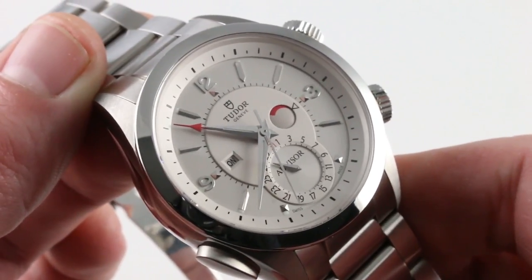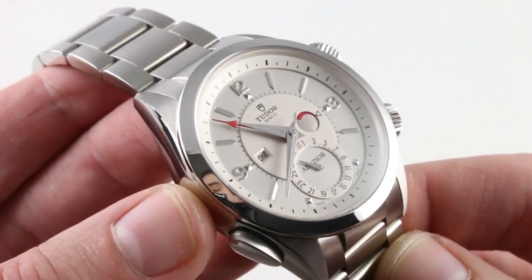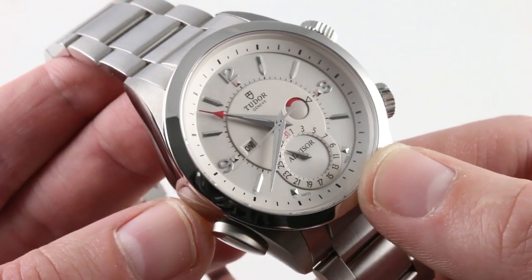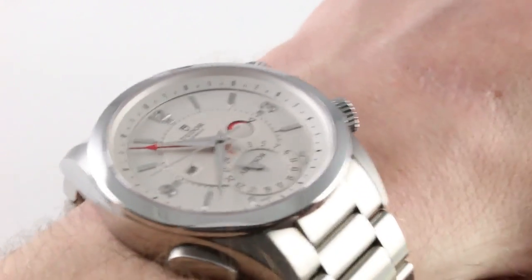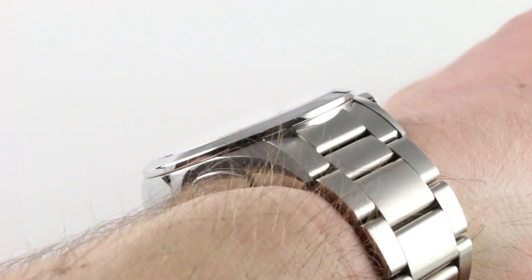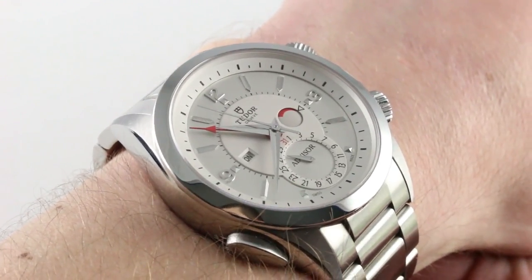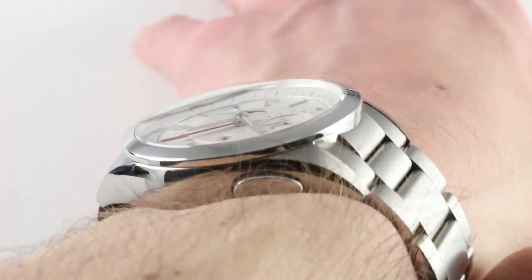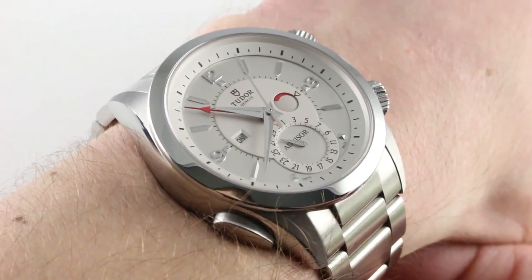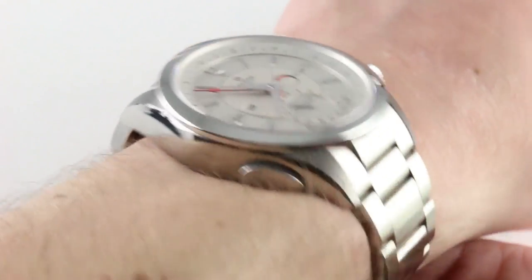That is the Tudor Heritage Advisor, 42 millimeters in a combination of grade 5 titanium for the mid case and steel for the trimmings such as the bezel, the crowns, and the on-off toggle. You can see and you can purchase this contemporary automatic winding Tudor complication on our website. Subscribe to our YouTube channel if you enjoy these videos and please click on the card in the upper right hand corner of the screen at any time during this video to see our full sales listing for this Tudor Heritage Advisor with additional accessories included in the sale, high resolution images for your desktop, and naturally complete pricing details for this complicated Tudor.